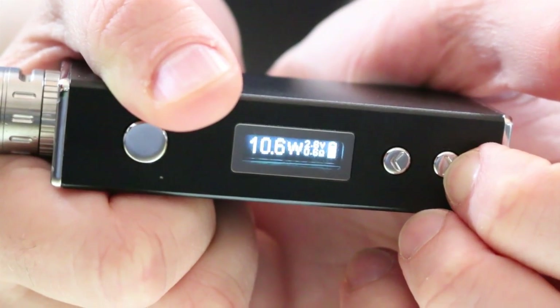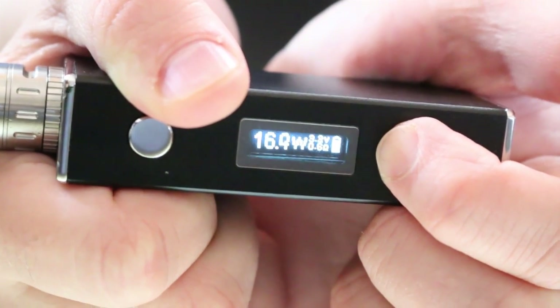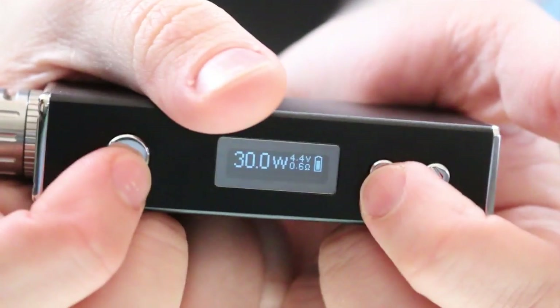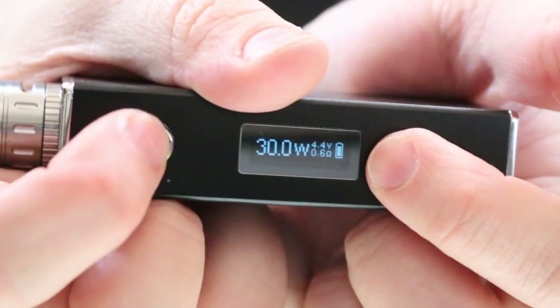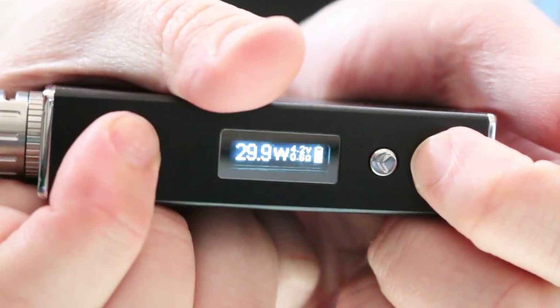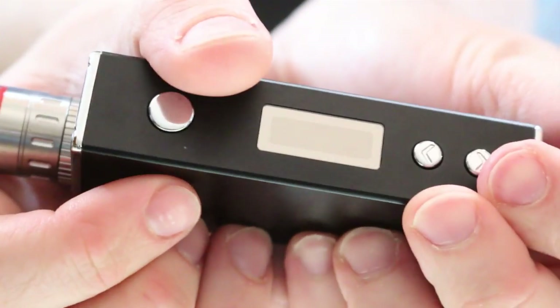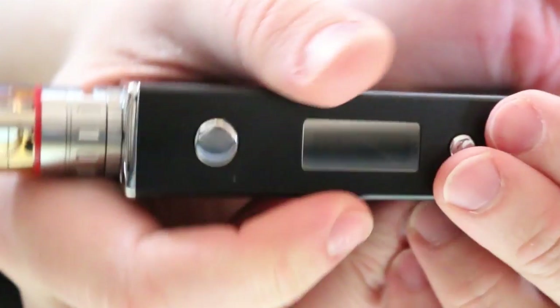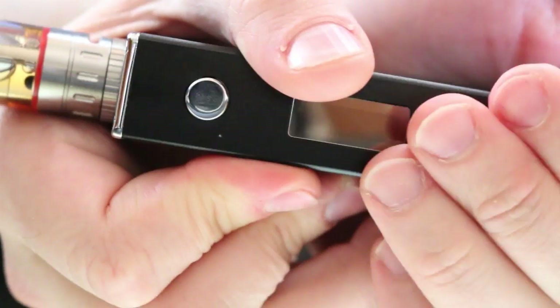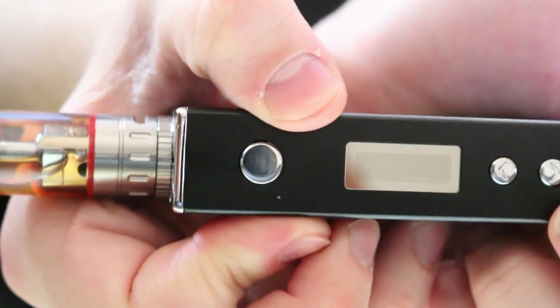Press down and it goes all the way down to five Watts. Also like the IPV Mini, if you fire it, let it go to standby, then hold the up button and the power button, you can switch to PWM mode — pulse width modulation. Hold down and power, and that switches to DC-to-DC mode. For more info on PWM versus DC-DC mode, check out Phil Visardo's video — I'll put that in the description box below.